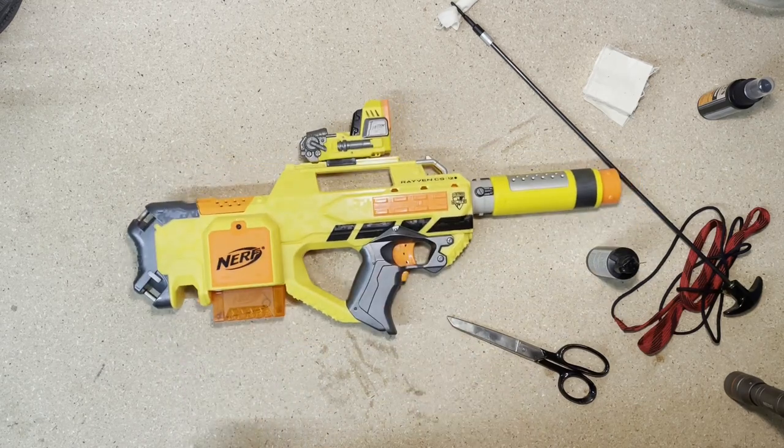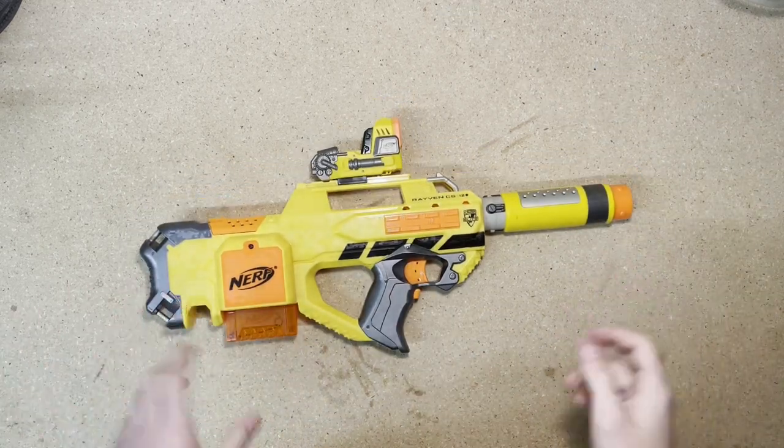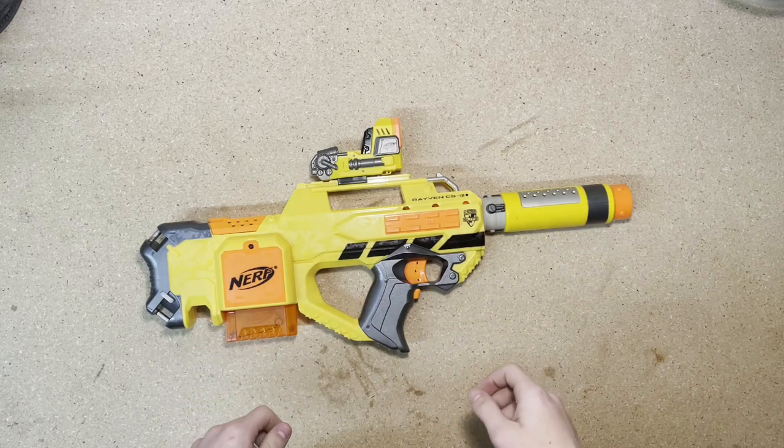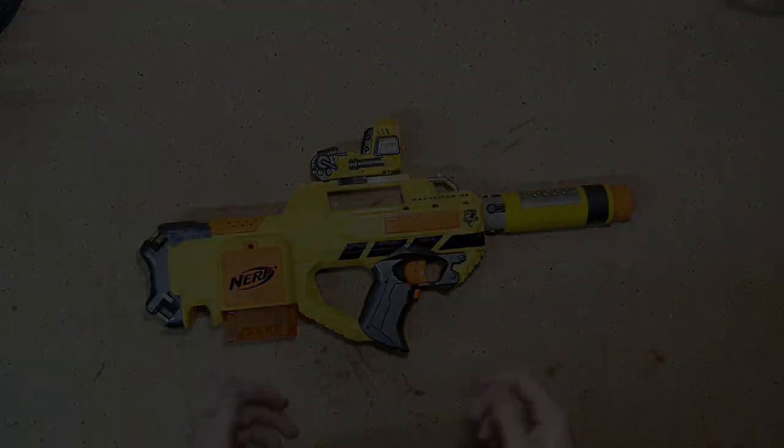That sucker is ready for combat. That's all I have for you today. Thank you so much for watching. Go ahead and leave a like if you enjoyed, subscribe if you want to see more, and I'll see you guys soon. Take care. Bye for now.